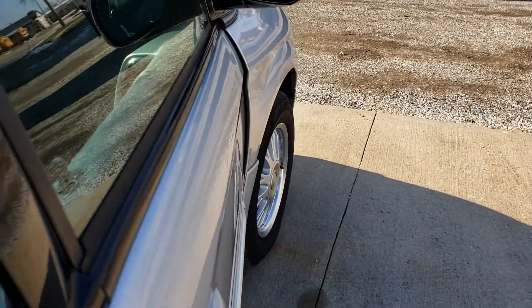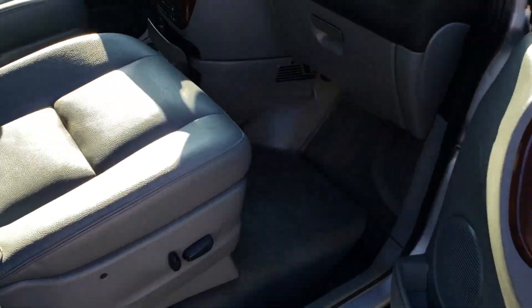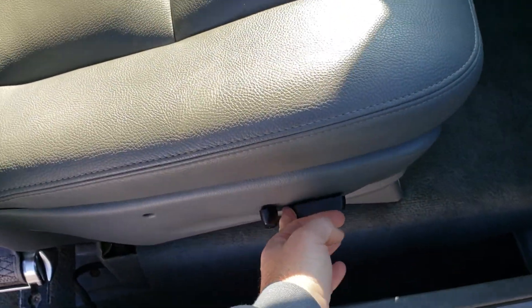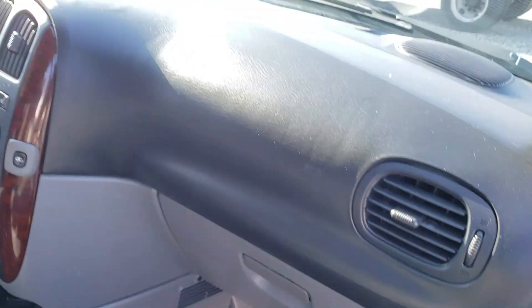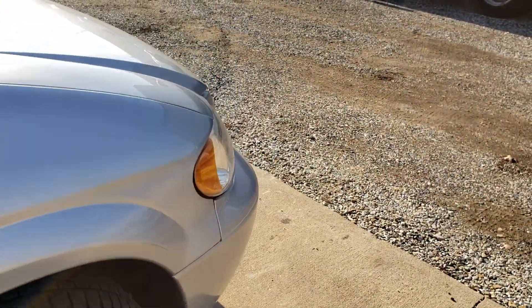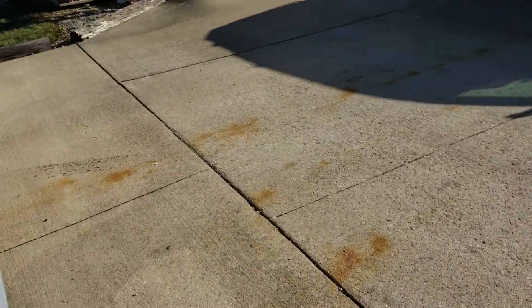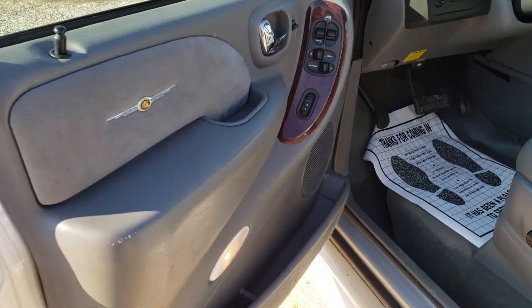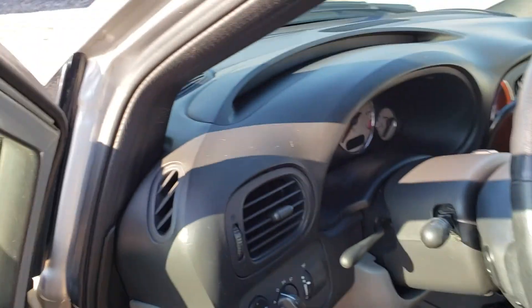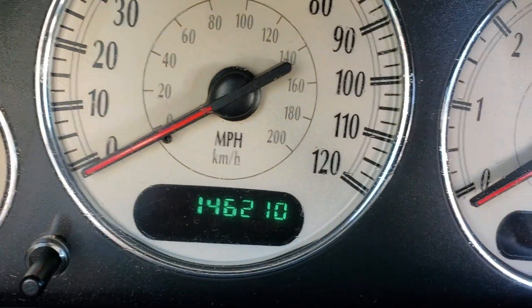I'll show you a quick walk around and show you the rest of the interior. The doors are all good. The passenger seat is in really nice shape. The power seat all works. The dash all looks good. Here's the driver's side — it does have just a little bit of wear right there, but it is a 2004 with 146,000 miles on it.